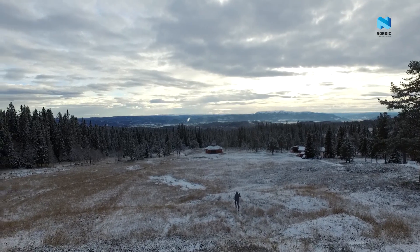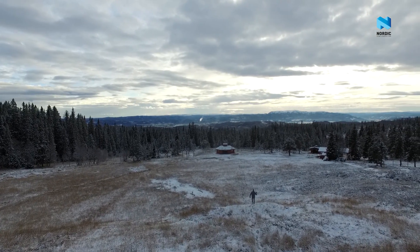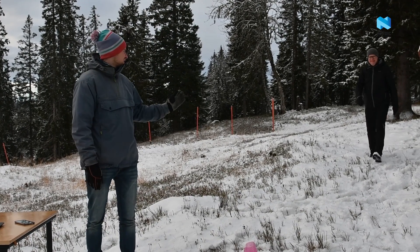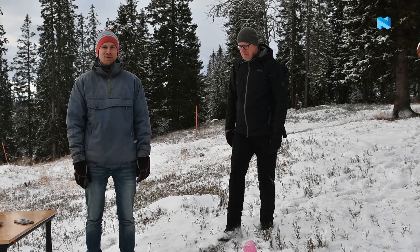The next step is to see what is possible once we take advantage of the improved output power and sensitivity of the nRF52840. Since I forgot my skis at home, we've got some help from André and his drone to test the extended range of the latest and greatest nRF52840.